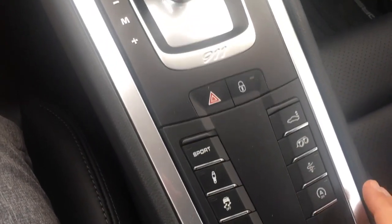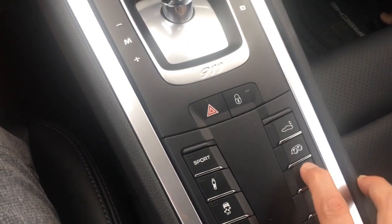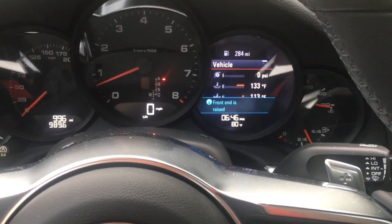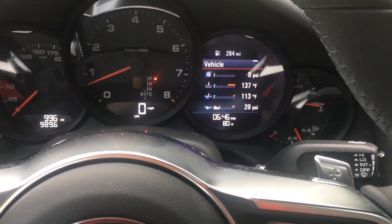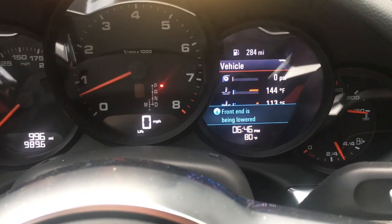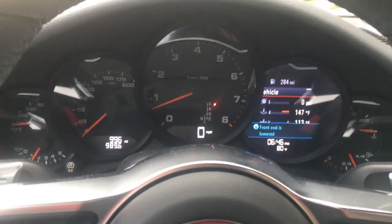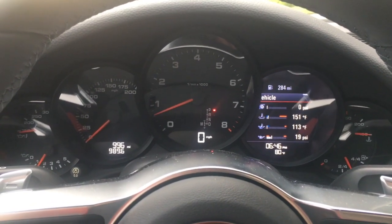The airlift system button is right here. I'll go ahead and press it — it raises really fast. It says 'front end is being raised.' As far as lowering it, I can hit the button again and it'll say 'front end is being lowered.' Also, if you drive about 35 miles an hour with it up, it'll naturally come down on its own.